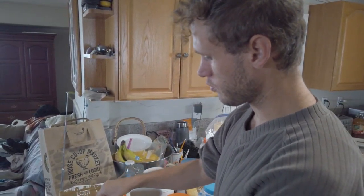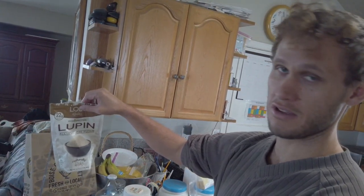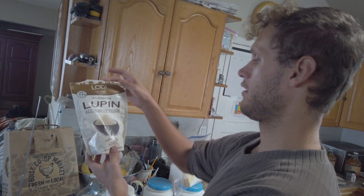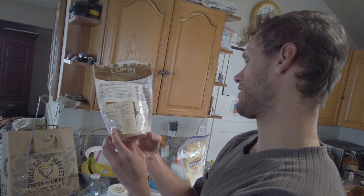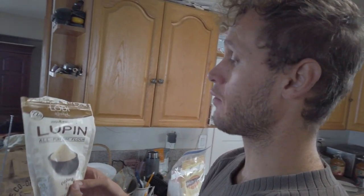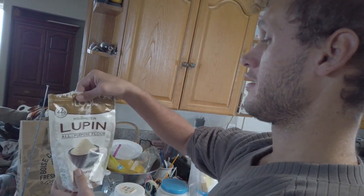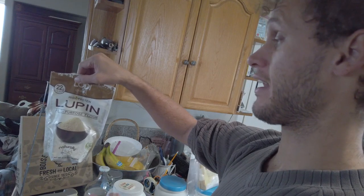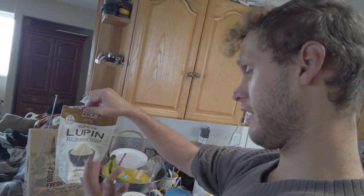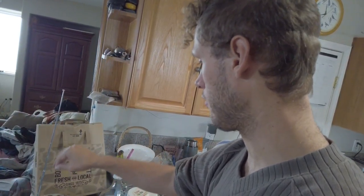I'm just working through the stuff that people use on the far end here that isn't technically a grain. Like lupin here — this is pretty questionable, I wouldn't use it for many sweet recipes. You have to use it in some sort of savory baking and then it's all right. You can kind of work with pea flavors or other strong vegetable flavors and mix it in and it'll work.